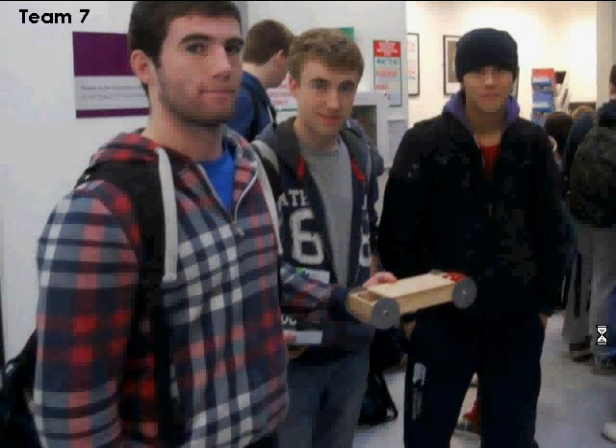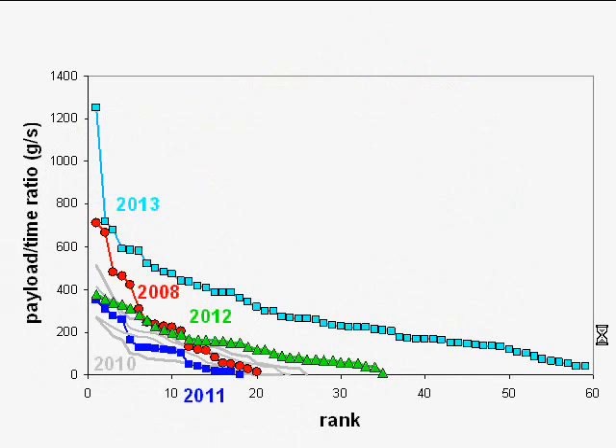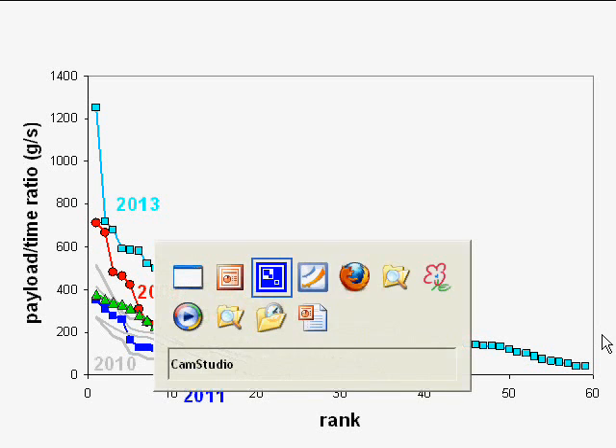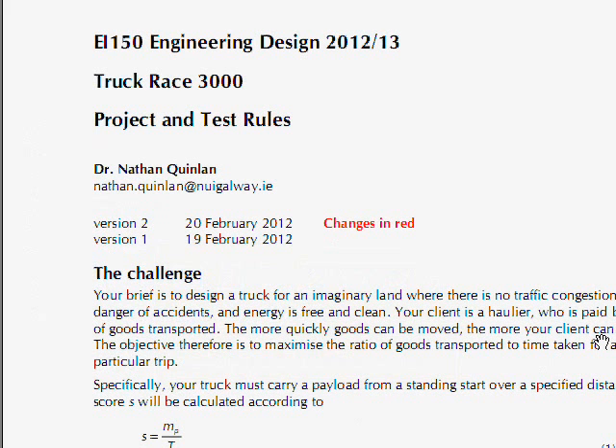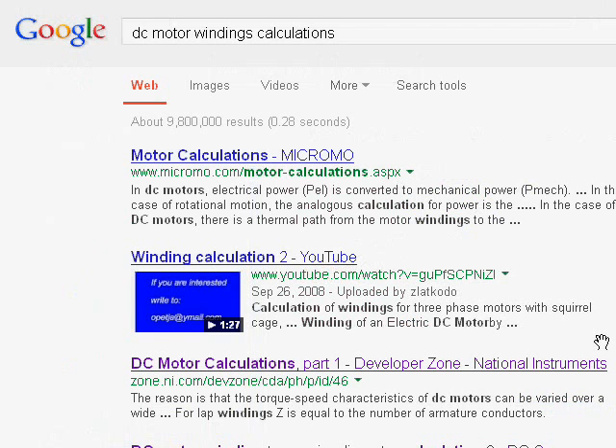The other achievement I want to talk about is the winning truck built by Team Seven. Their winning score of over 1200 grams per second is almost double the previous record. When I asked how they did it, they said they modified the motor. I asked if that was against the rules, and they said no — so I checked the rules very carefully, the rules which I wrote, and sure enough it's not against the rules. The rules are going to change next year: if you're a first year student in 2013-14 watching this, you are not allowed to modify your motor. But Team Seven did it carefully within the rules — there's no great mystery about it; you can look up in a book how motors work.